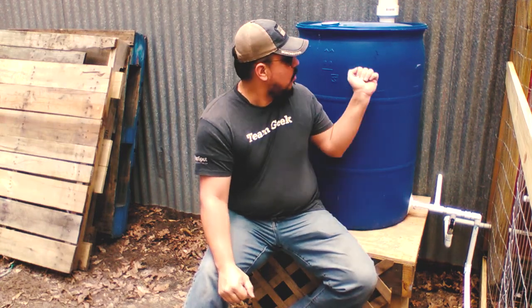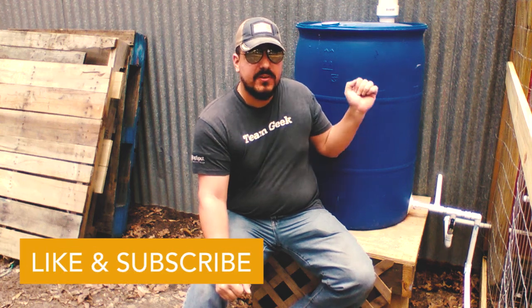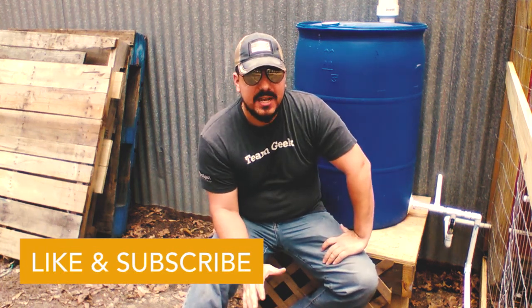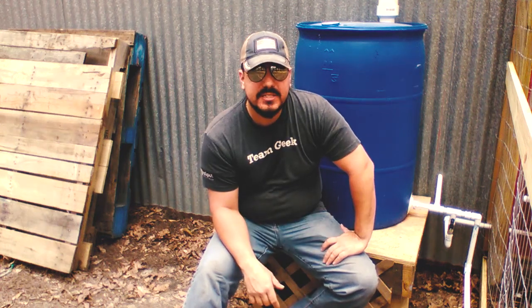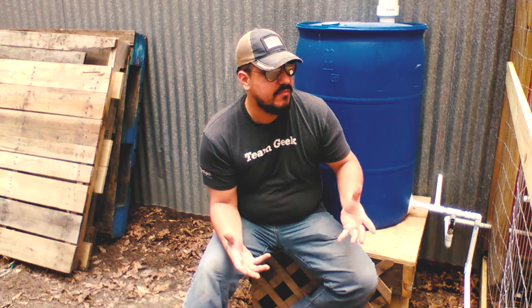We've had a couple good rains over the last few days so I'm excited that our water is actually almost all the way filled up. I'll be able to demonstrate exactly how it works along with our exit valve for releasing any extra water we need to get out of the rain barrel if we ever need to clean it or do some upkeep and maintenance on the system.